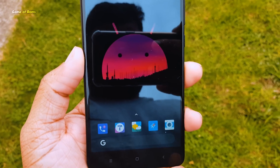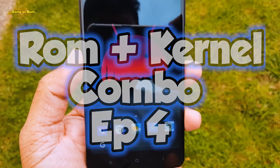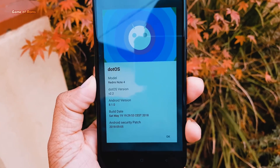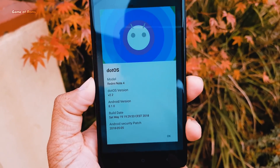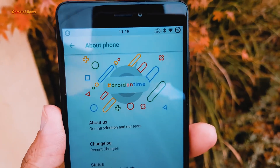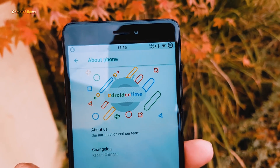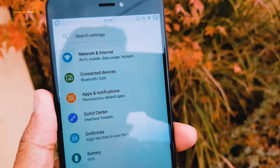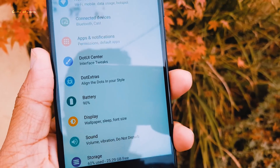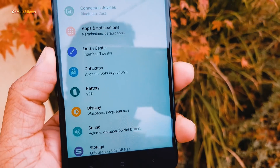Hey guys, this is Nash and welcome to my base ROM plus kernel combo episode number 4. In this series we try different custom ROMs with different custom kernels to find out base battery life and gaming performance for your phone. In this video we are going to try .os with Franco Kernel and check its battery life, gaming performance, and stability. I will also show you how to install this kernel, so let's get started.